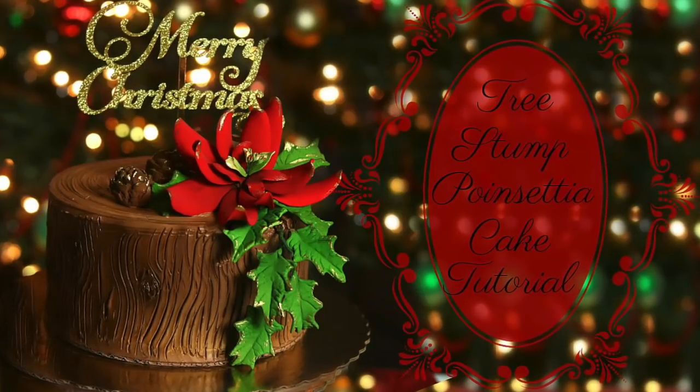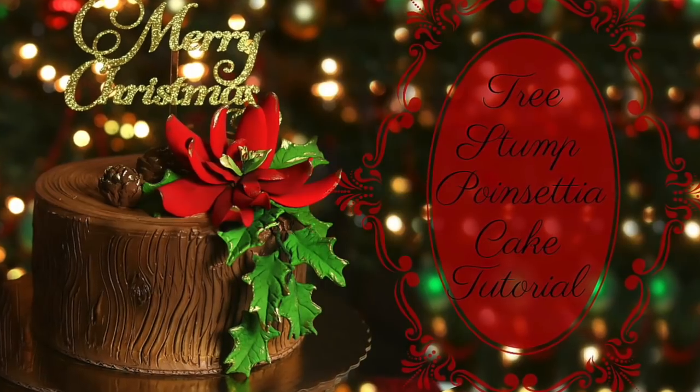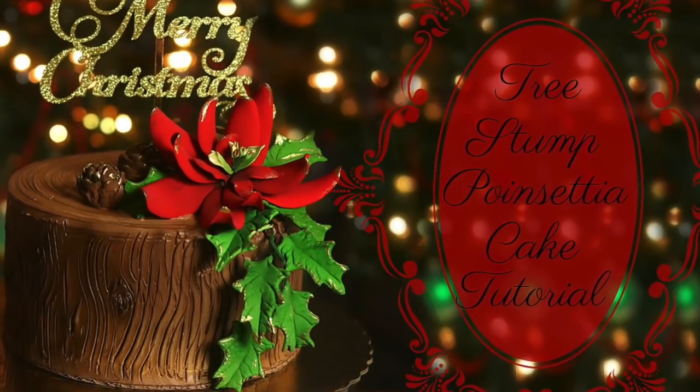Hey guys, how's it going? It's Janie over here at Janie Sweets and in this episode I'm coming at you with a tutorial on how I made this super easy tree stump poinsettia cake. So if you want to learn how to make it, definitely keep on watching.